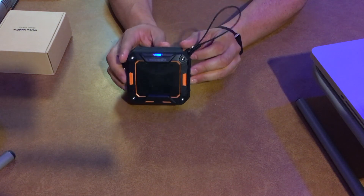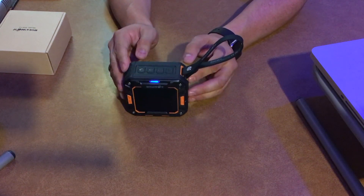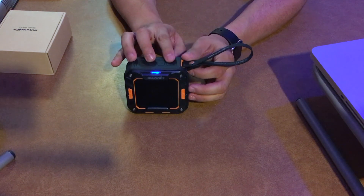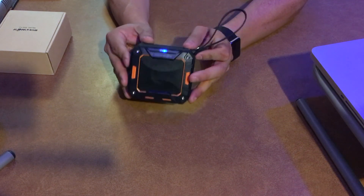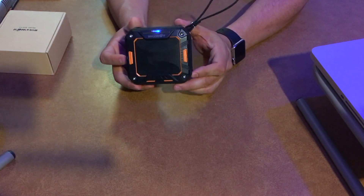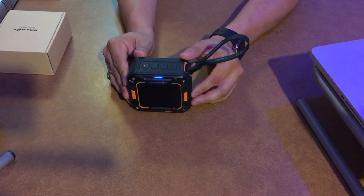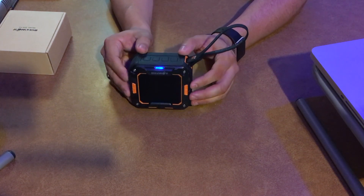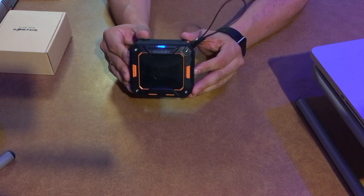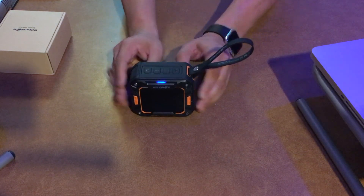I also want to talk about the battery. I believe it's a 2000 milliamp battery. At a full charge, the website claims that if you keep the volume at 75%, you can get eight hours of continuous playback. That's pretty good battery life. So once again, Blitzwolf — B-L-I-T-Z-W-O-L-F dot com — or just go to Amazon and search for Blitzwolf model number BW-F2. Definite buy. That's my review — thanks guys for watching.